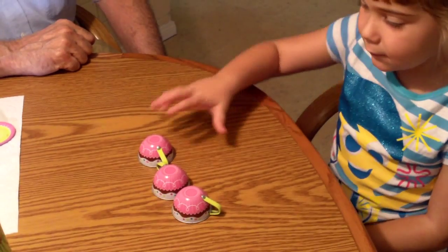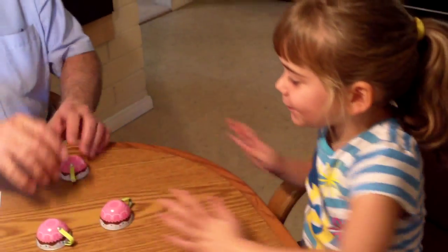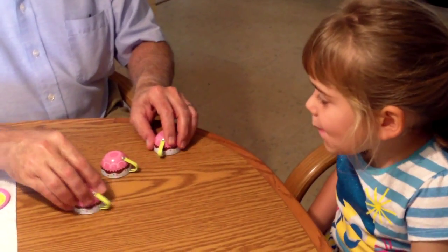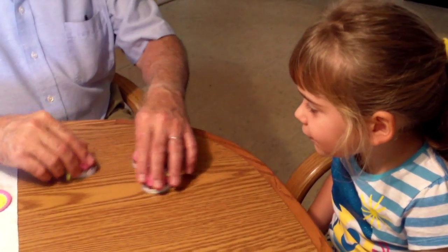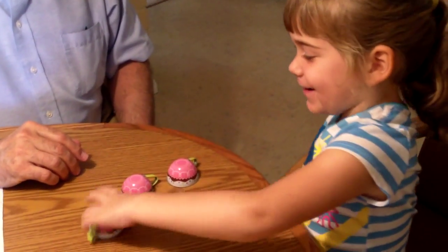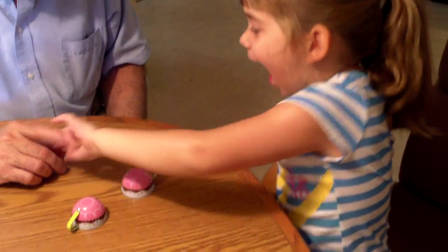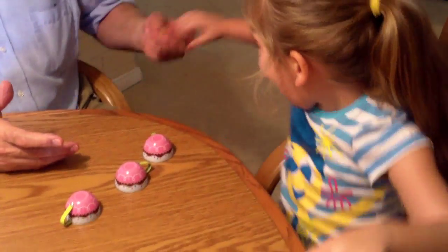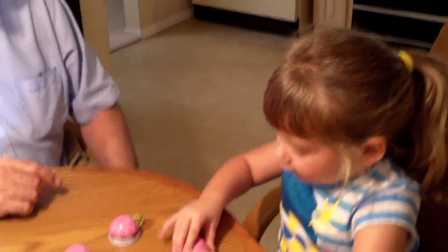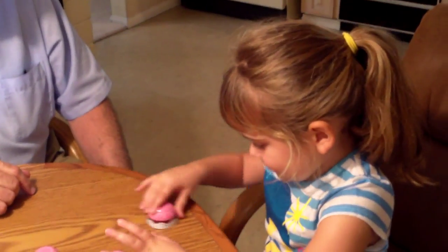There. Oh, I got it! Granddad got it! Okay, are you ready? Alright, now where are we going? 1, 2, 3. Where is it? Oh, didn't get it. Oh, didn't get it. Oh, what happened? I got it. Granddad tricked you. That was so mean.